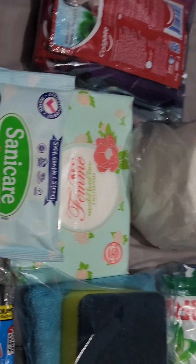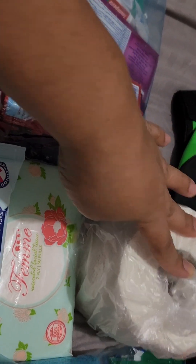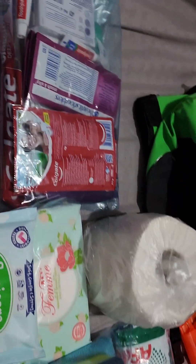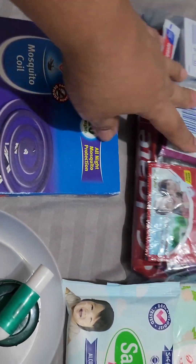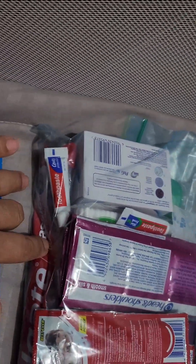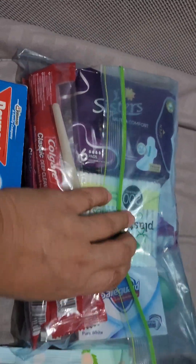I've got three types of tissue — wet wipes, facial tissue, and toilet tissue. I also have super glue secured inside — always useful. I also have a coil mosquito repellant, toothpaste, bar soap, toothbrush, dental floss, sanitary napkins, and cotton buds.